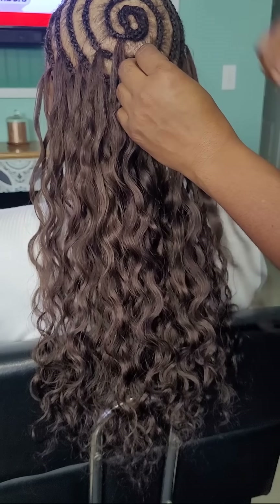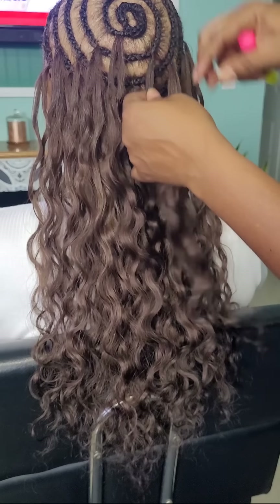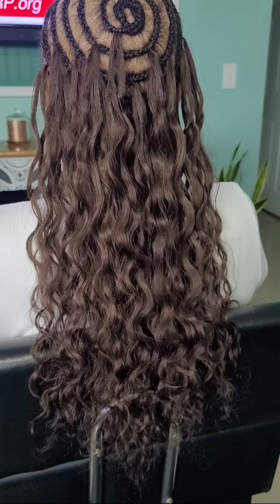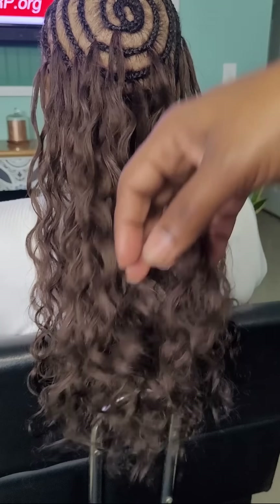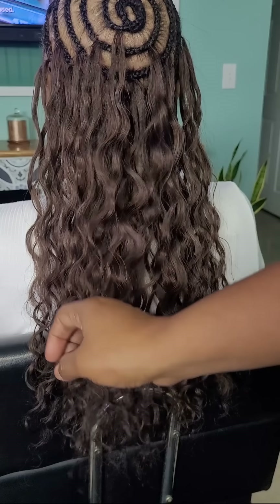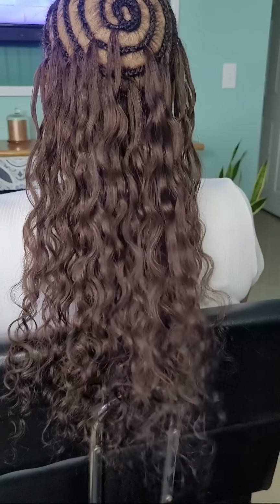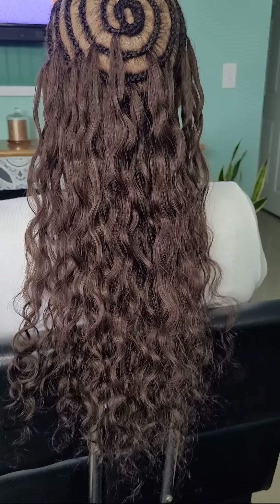This is how it looks so far — the curl pattern is beautiful. And when I tell you it is butter soft, it is literally feather soft. It feels light, however it does not look spacey — it's pretty full but just feels super soft.